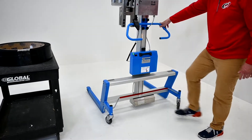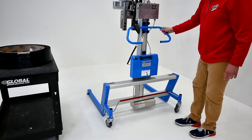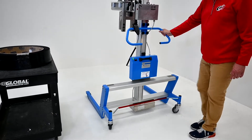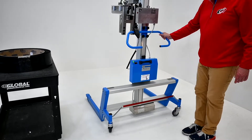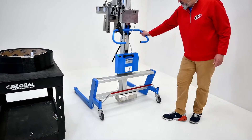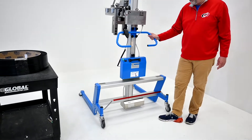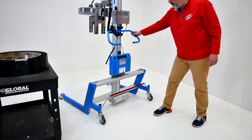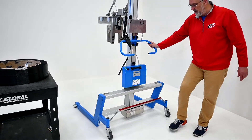There is a braking system on the caster — it's in a free swivel position right now. You push the brake down and it locks the rear casters. If you push it all the way up, it locks the rear casters in a trailing position, so if you're going down a long aisle or need to turn in a tight area, you can easily maneuver the lifter without having all four swivel casters.